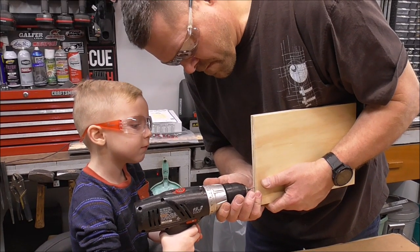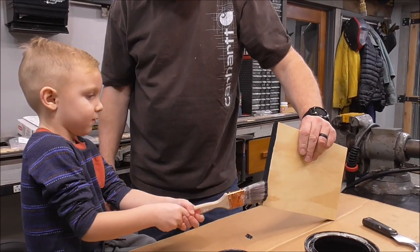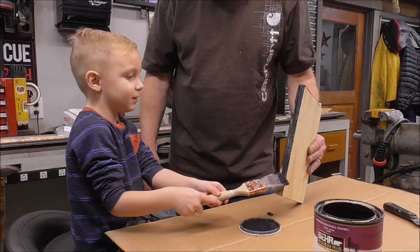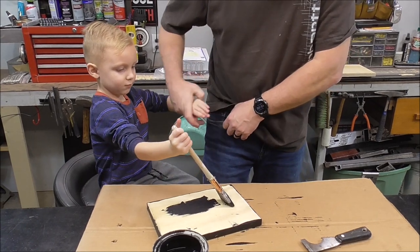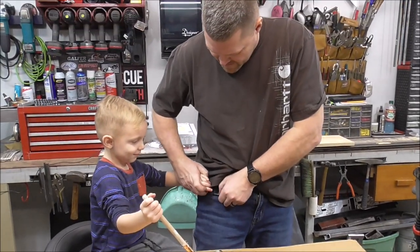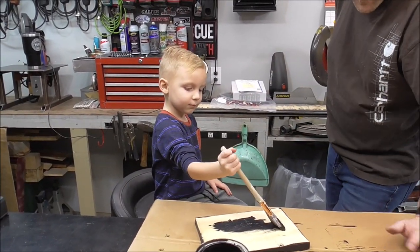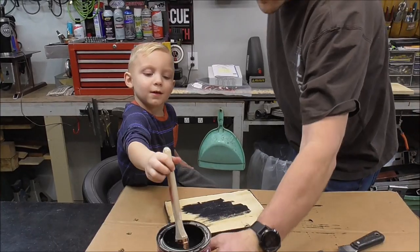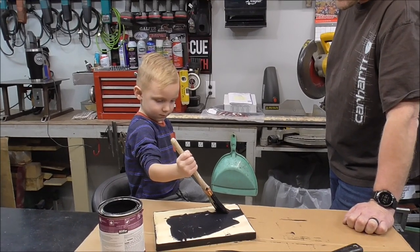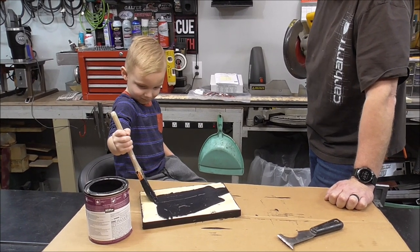Good job buddy, mama's gonna love this. Your mama taught you that - your mama's pretty smart. What do the men do, Colton, when they get something on their finger? You stick your hand in your pocket and rub your paint off inside your pocket so it doesn't stay in your clothes - and nobody knows. So that explains a lot when I do Papa's laundry.